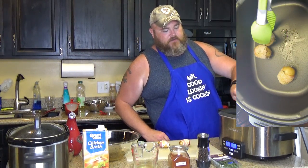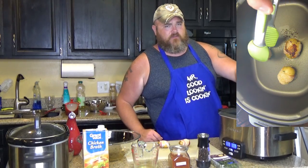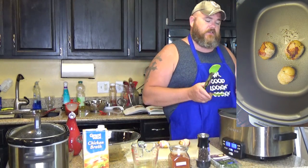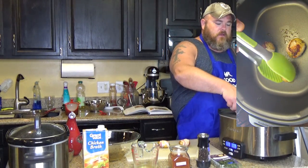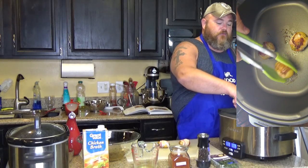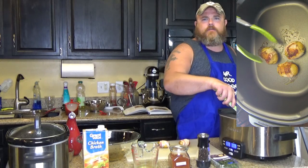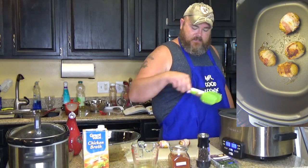Now, bacon — if you don't know this, and if you don't, what's wrong with you, because everybody fries bacon — bacon shrinks up as it cooks because all that fat is cooking out of it. So it'll shrink up around your potatoes — kind of like a tater shrink wrap, only more delicious. So I'll go ahead and toss these in there.